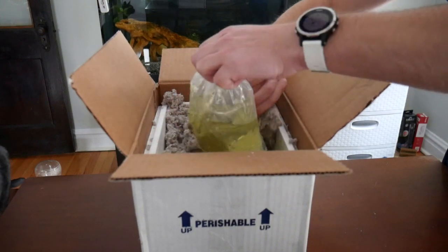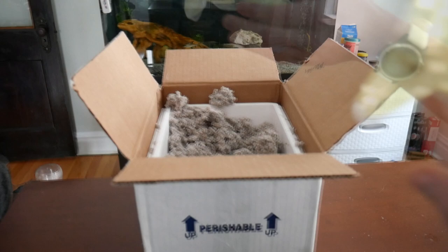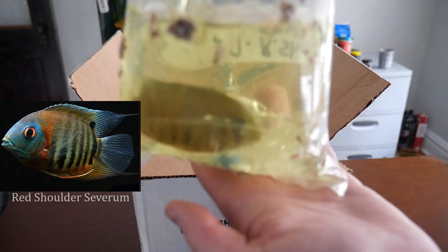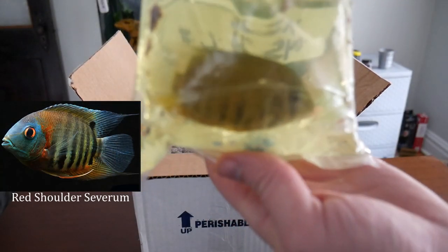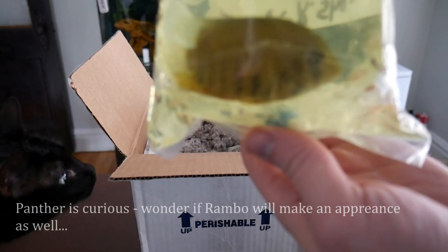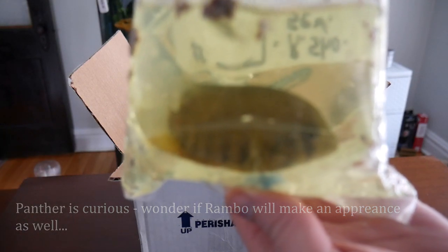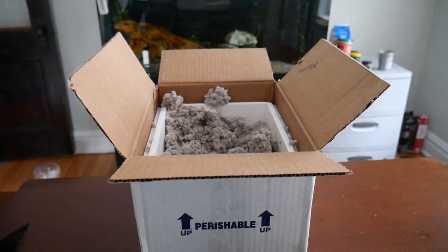So the first fish here is a beauty. This is a red shoulder severum. I bought this unsexed at 2.5 inches and it looks to be a great size. I just love severums since they get so big and colorful but they aren't too aggressive. I already have a big red spotted severum, so this one will eventually be a part of the new group.